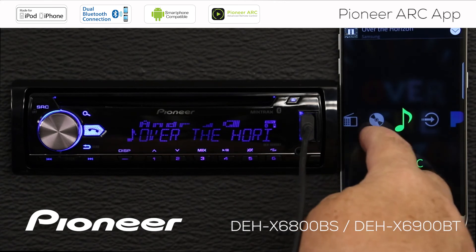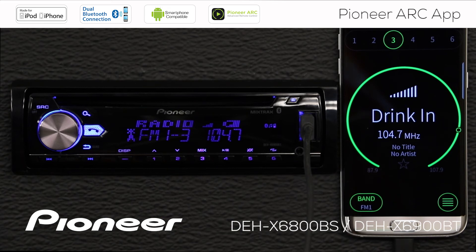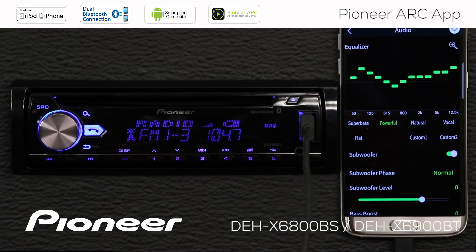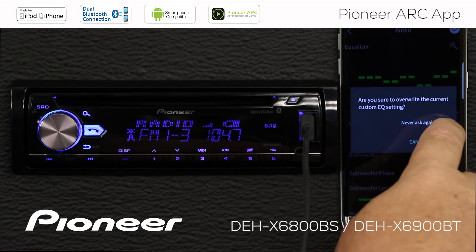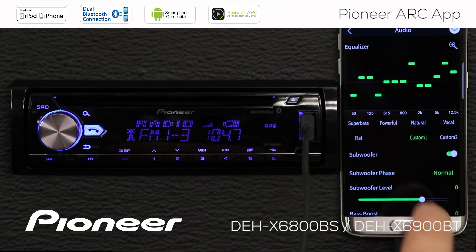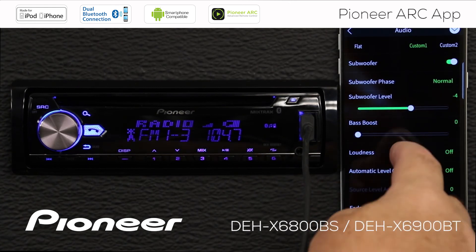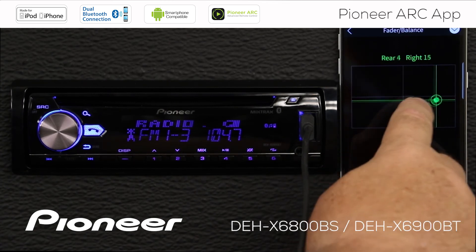If I swipe up, I can bring up my other sources. Now let's take a look at some of the settings you can change on the in-dash receiver using the ARC app. Here are my audio functions, and virtually every audio function in the receiver is available right through the ARC app. I can change my equalizer settings, or if I touch the equalizer screen, I can choose to change any of the settings on the EQ — that'll make a custom setting for me. I have my subwoofer control here, and I can choose to boost or cut the subwoofer level. Further down, I have loudness control and automatic level control. Here's my fader and balance control, where I can drag around the screen.